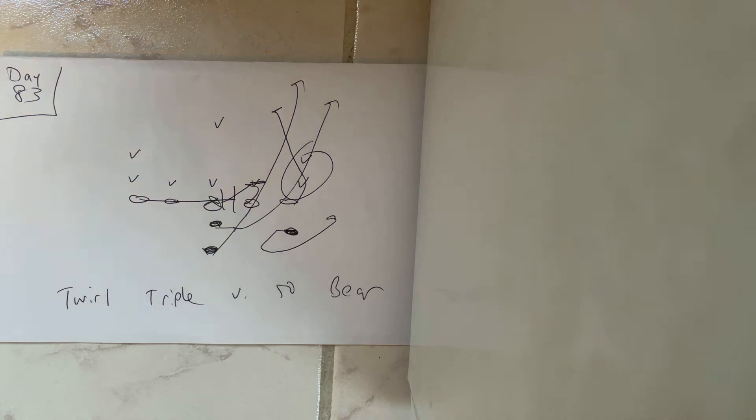If they come out with a two technique and the action starts in a two on triple option, the guard makes an H-H-H call and he's going to put his left knee in the crotch of the two technique, his left hand to his stomach, and take four inch northbound steps.